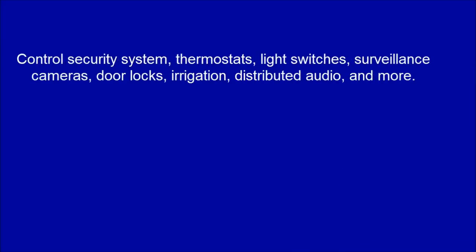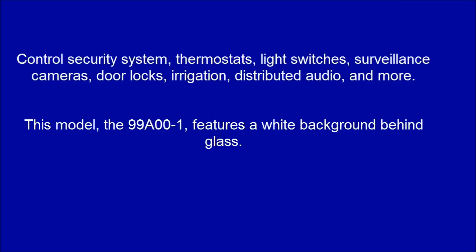Control your security system, thermostats, light switches, surveillance cameras, door locks, irrigation, distributed audio, and more. This model, the 99A00-1, features a white background behind glass.